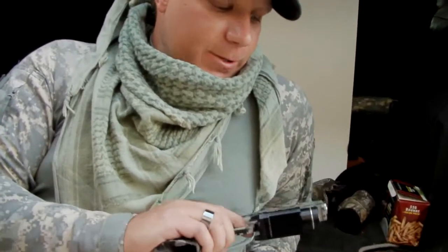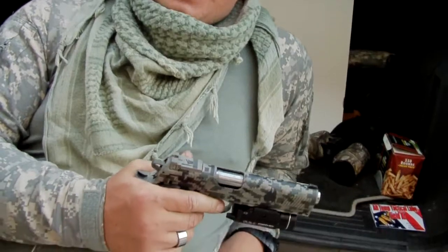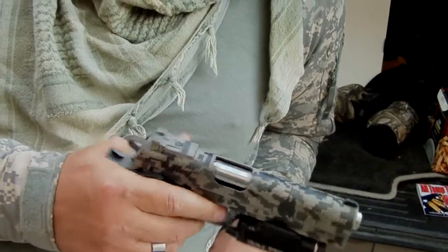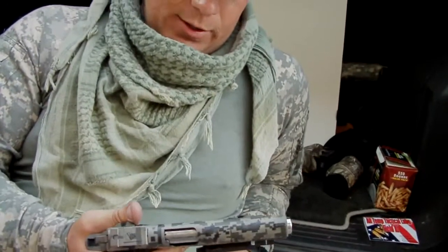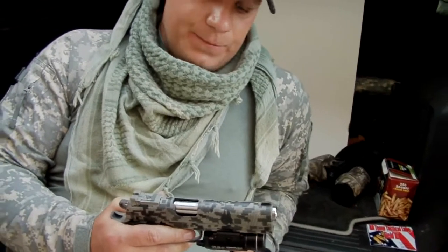Hi guys, Jams Johnson here. I'm Mike Lopez with Utah Custom Camo. Today I just wanted to do a small preview of this awesome job Mike did for me. This is a gun that I've had for a super long time. I wanted to get it done for when I use it, how I use it, and the camo pattern that I do use it with.